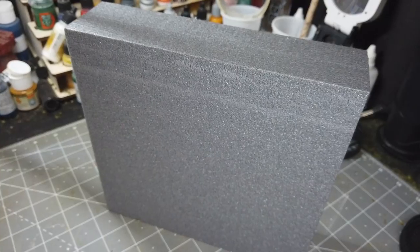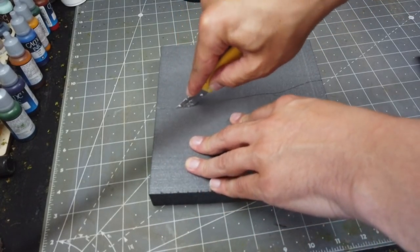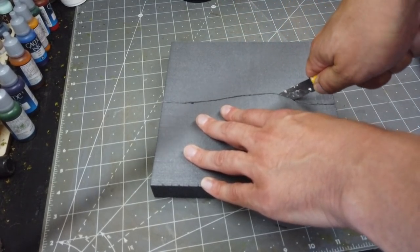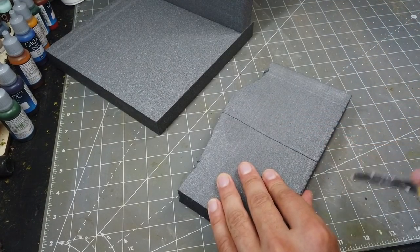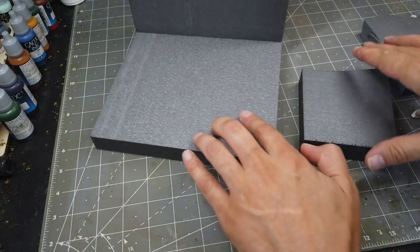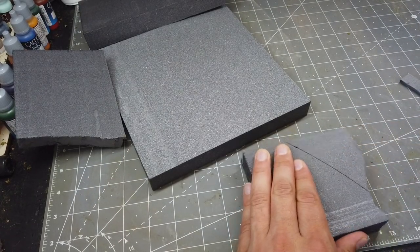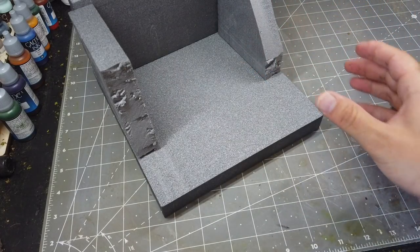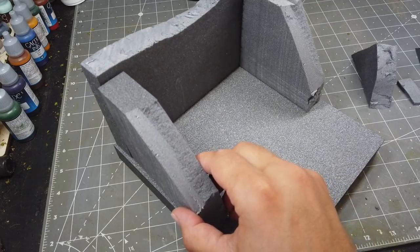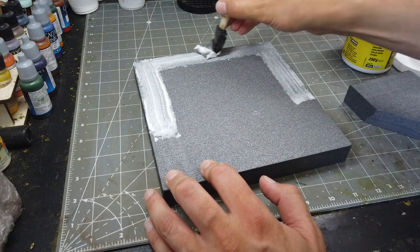I'm going to start with a couple of sheets of extruded polystyrene. This is special modellers quality and I'm just going to make a rough kind of box out of it. This will be the base, back and sides of the diorama. Noc gifted me this grass glue - it's designed for static grass but it also works well to stick foam together.